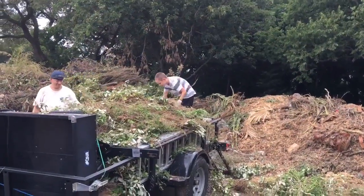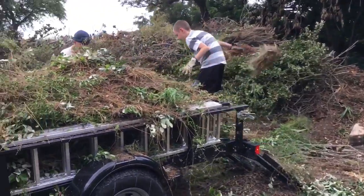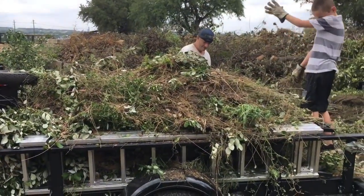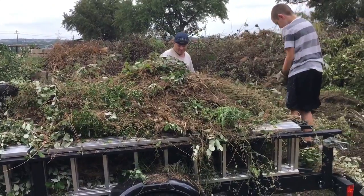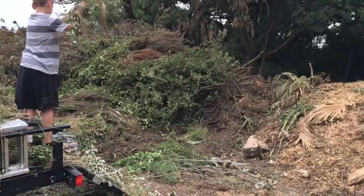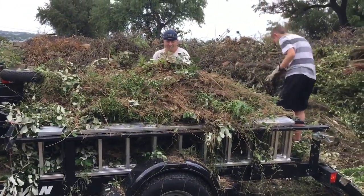Just pulled up to the dump here and we're going to unload all this brush — that was all from the one job we just saw, all the hedge trimming. That's a lot of hedge trimming and brush and stuff from one job. Going to unload this now and get some more stuff done today.